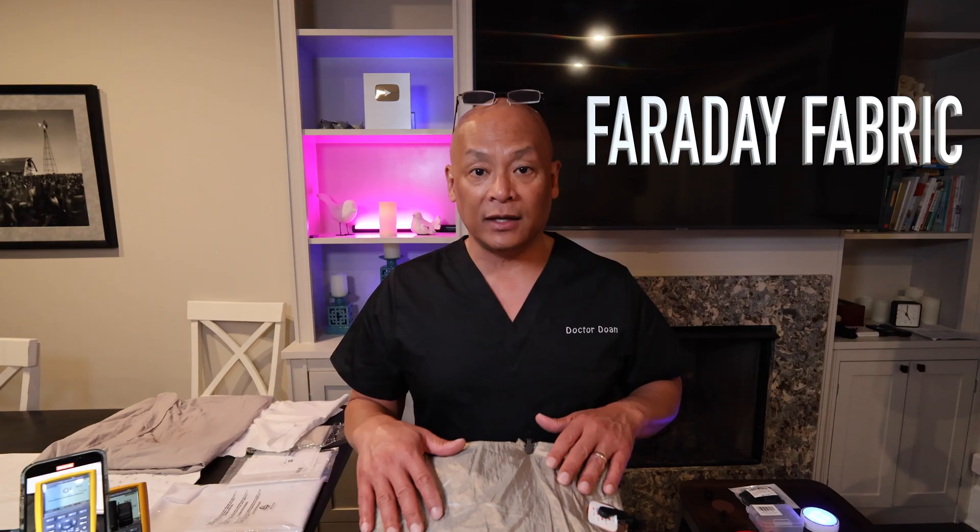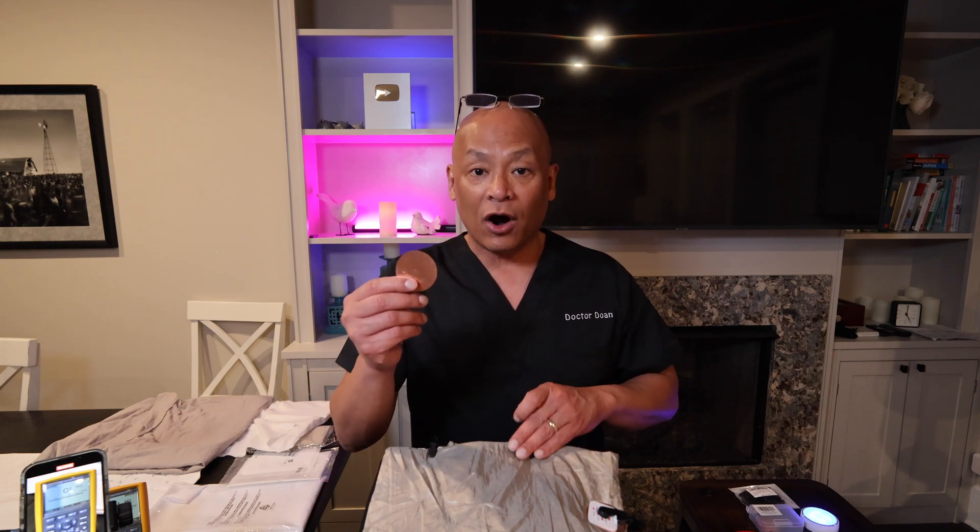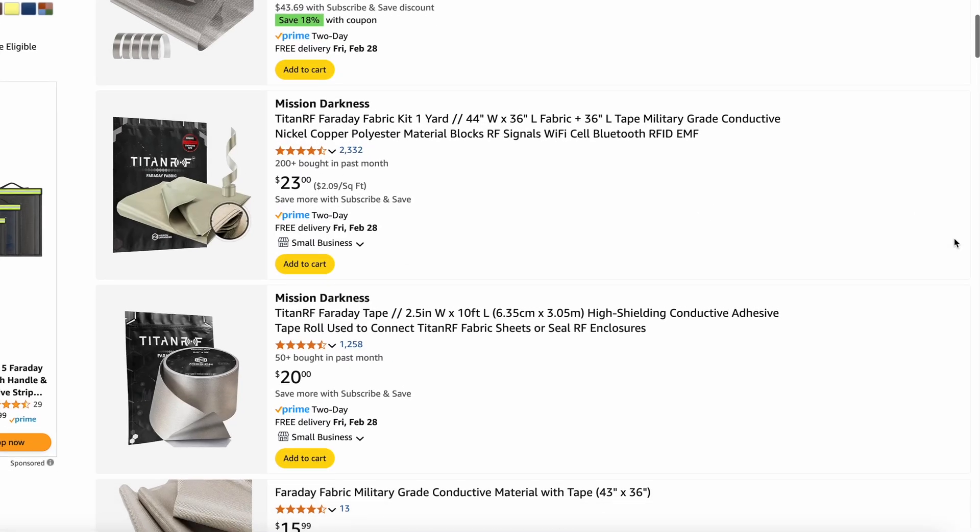What I have here is Faraday fabric — I'll put all the links to the supplies in the description below. Faraday fabric is basically made of polyester fabric infused with copper and nickel, so it's highly conductive. I also purchased copper discs on Amazon, and also canvas or canopy clips that will hold these in place, because if you clip onto this fabric it's kind of fragile and it could rip the fabric over time.